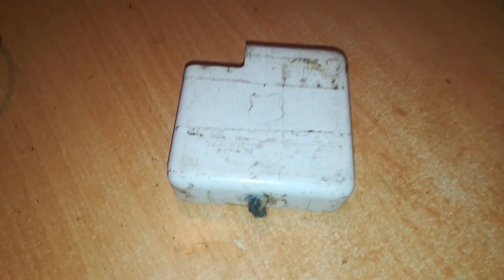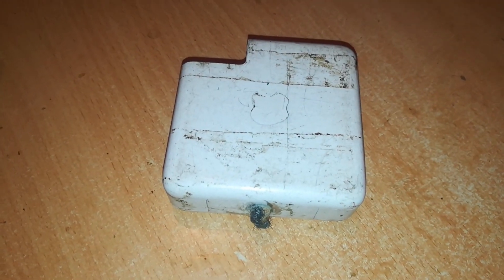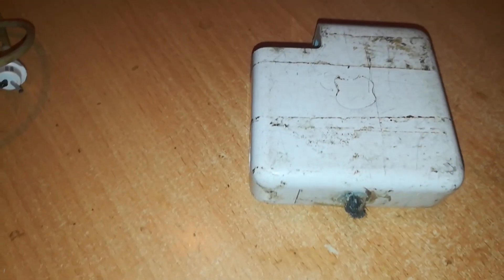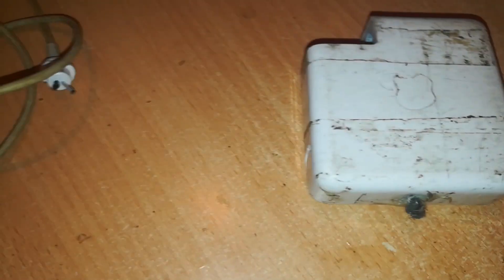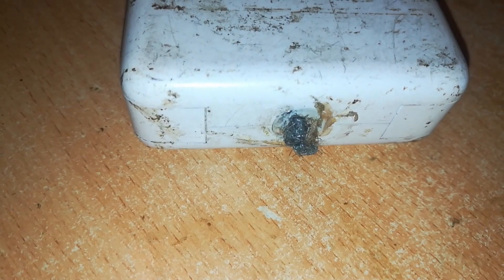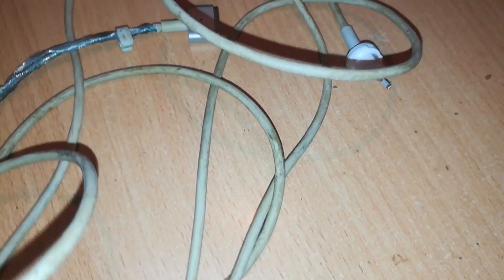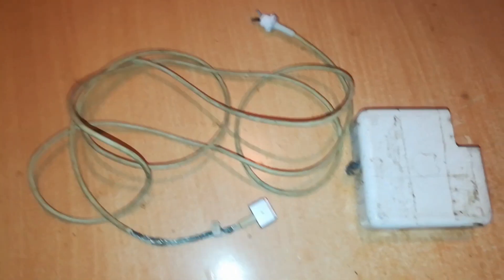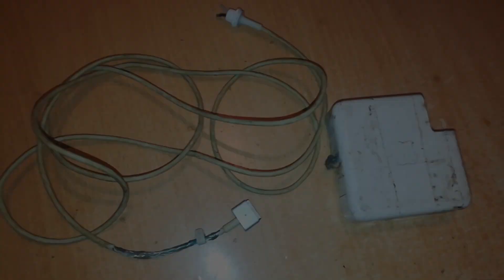Hello, welcome back to Rich Tech. Today I'm going to try to transform this worn out, dead, discarded charger into a new charger — one with a new lease of life. You can see there's no cable and it looks worn and dilapidated. It's an 85-watt MagSafe charger, and I'm going to use this MagSafe 2 cable, which is also worn out and torn. Let's see what we can do to transform these two into a great charger.